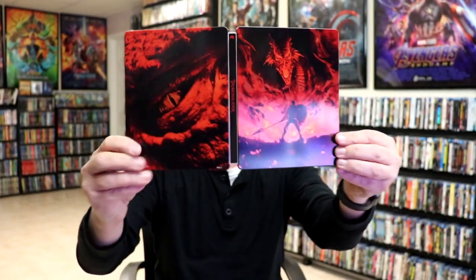So overall, I think it's a really nice looking Steelbook. It is a bit disappointing that the digital code was not included. And I did notice some very minor damage, so I may actually just return this one and see if I can get a replacement. But overall, I think it's a really nice looking Steelbook. I do like the red and the black, and the image of the dragon.